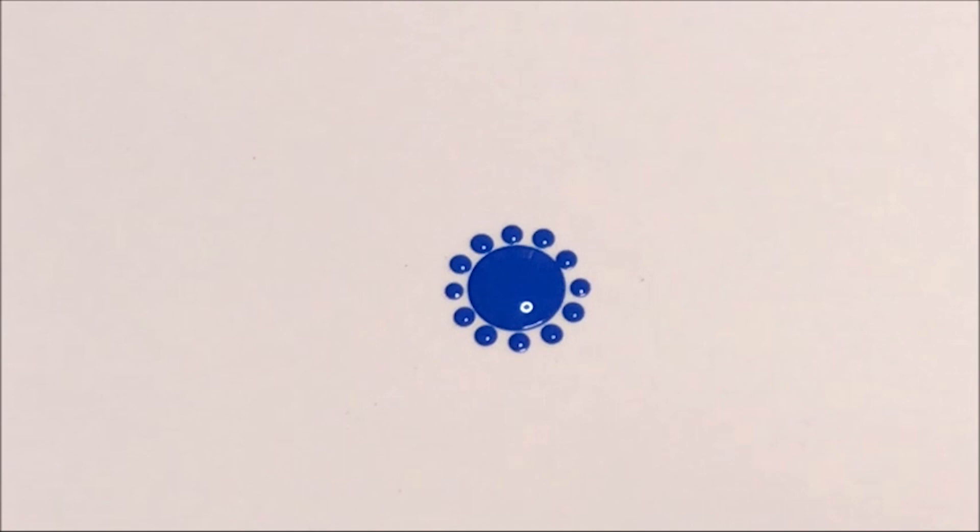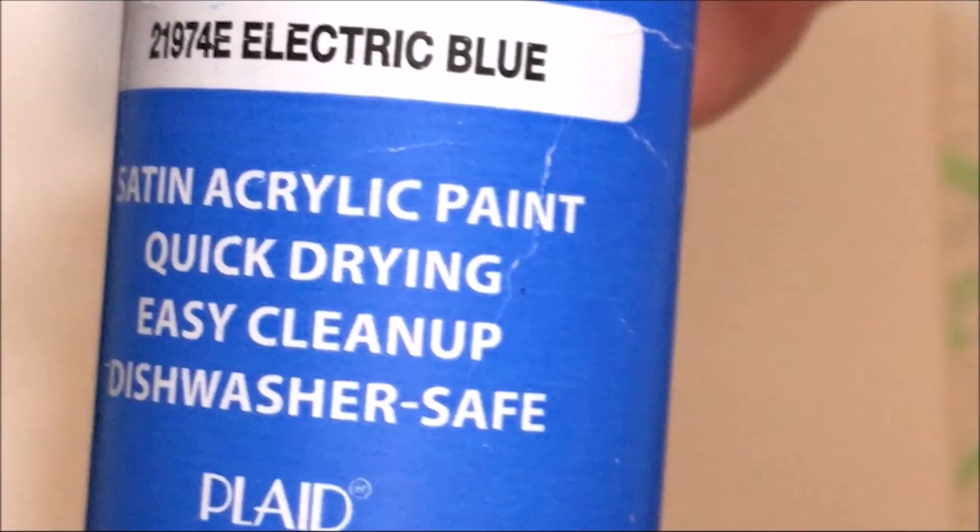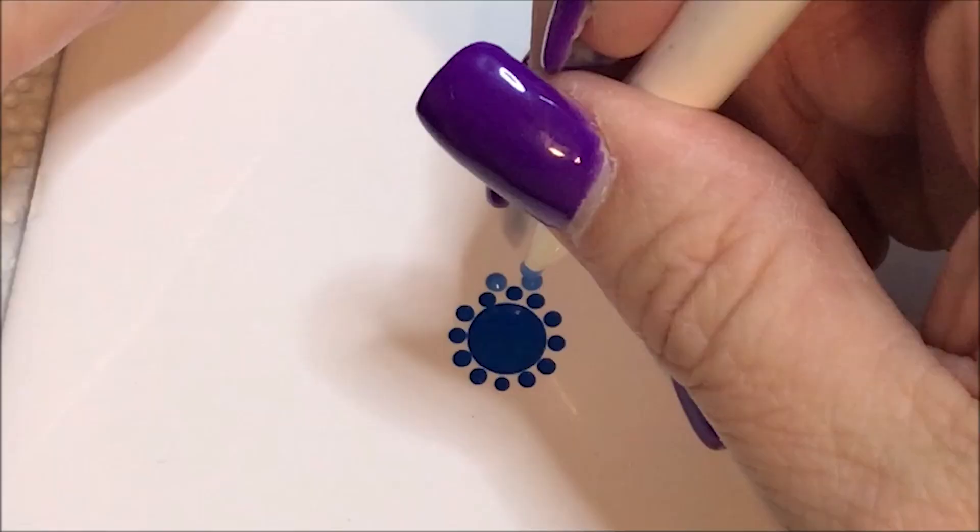You could get a whole bunch of them and then you could tile a tabletop or whatever you want with them, or just frame them — whatever you want to do. Now I'm going to move up to the number 3 and I'm going to go to this electric blue color. All of these are Apple Barrel multi-surface. I'm going to do another row with the number 3.